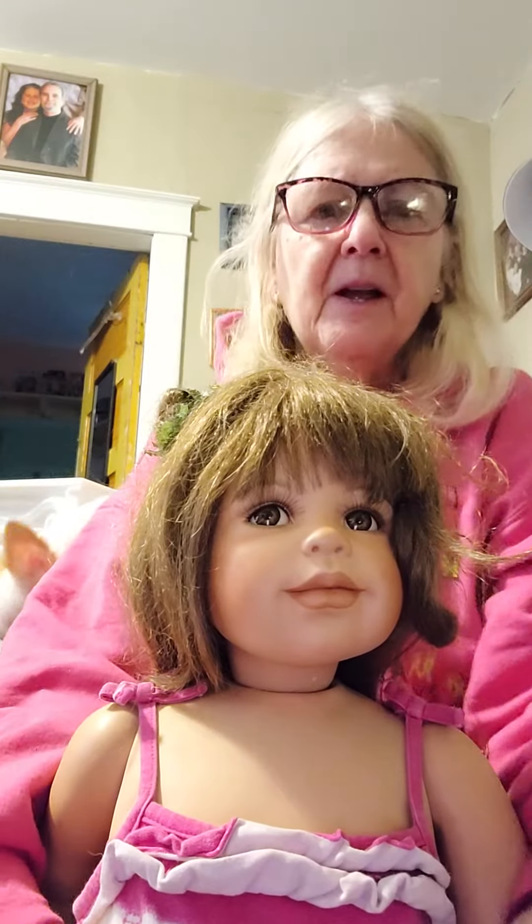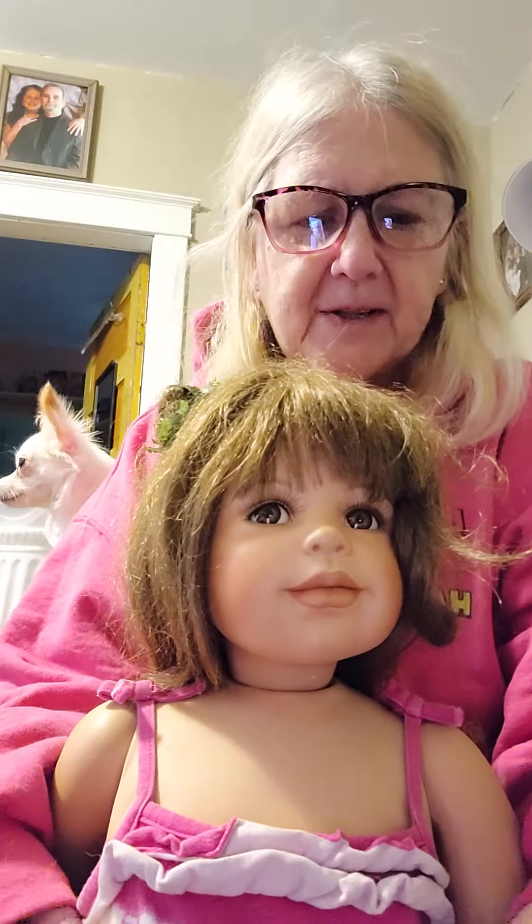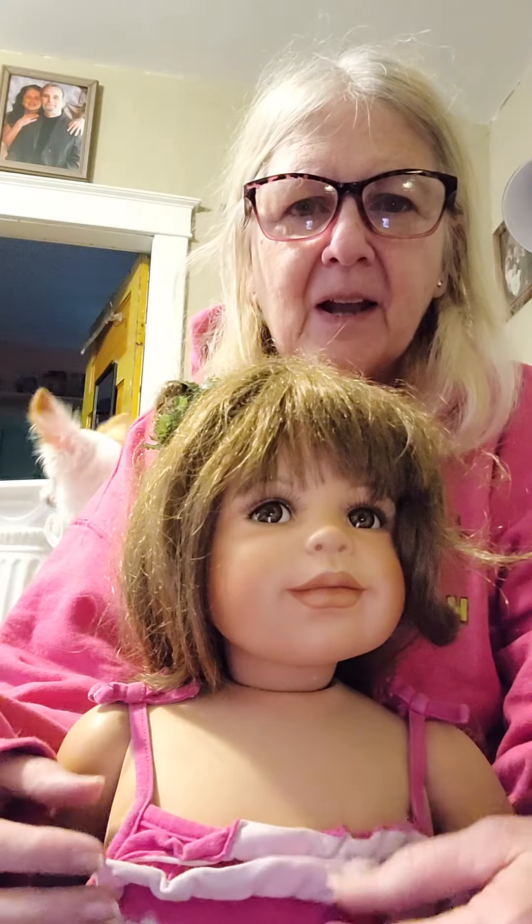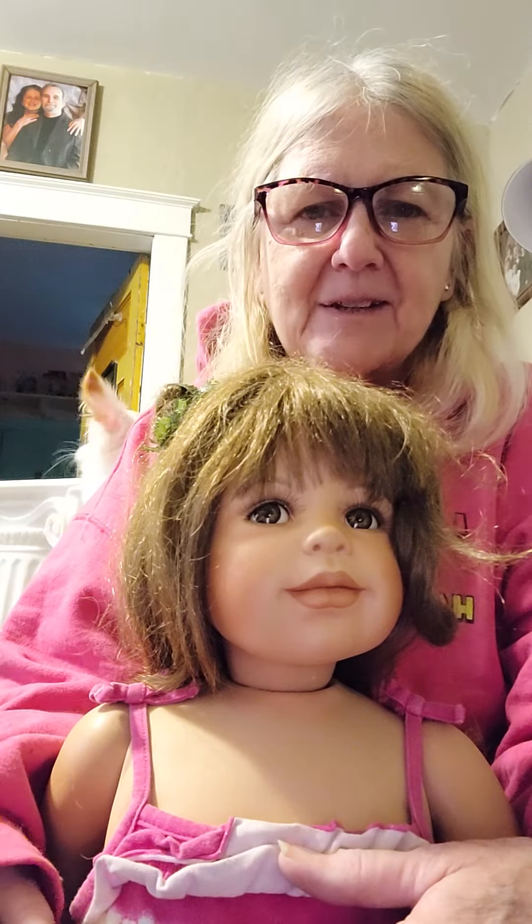Hi, this is PJ from Jordan's Crazy Dollhouse and Zoo, and today I'm going to have you meet Marley. Marley is a masterpiece doll.